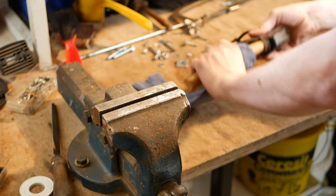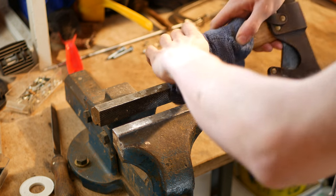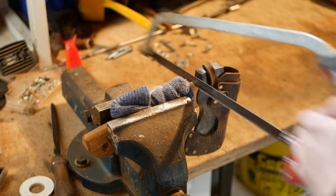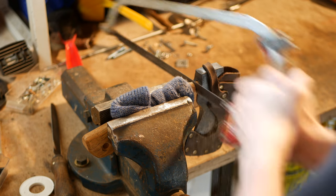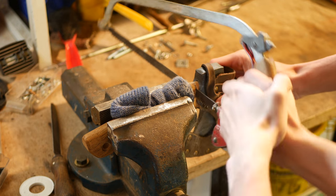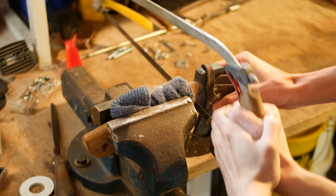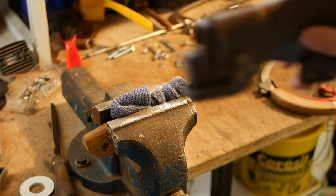First, saw off the old handle. Make sure not to clamp in the eye of the hatchet, since it could deform and make it hard to put in a new handle later. You'll want a third hand to hold the head so it doesn't fall to the ground or break — but if you don't have one, other means of support work too.